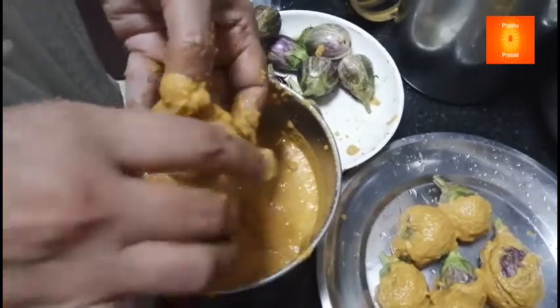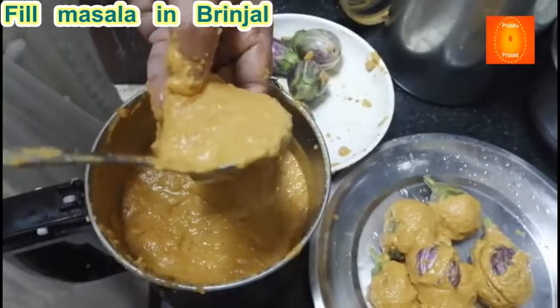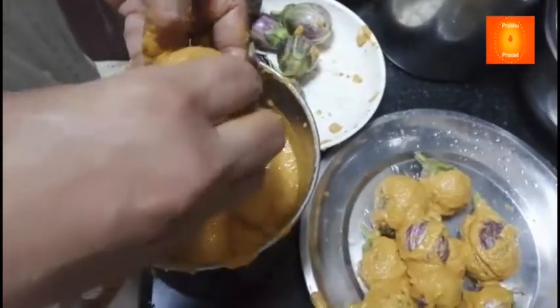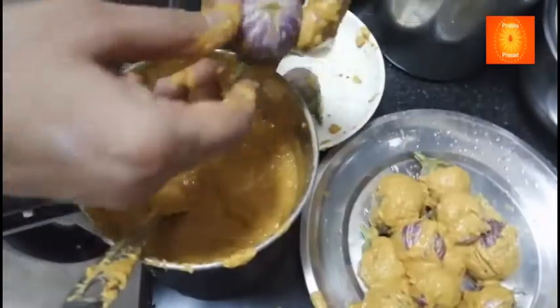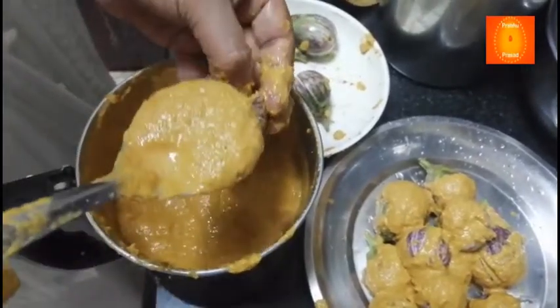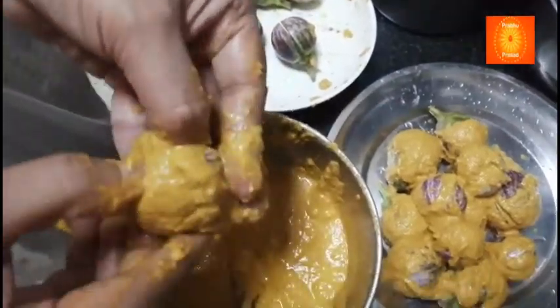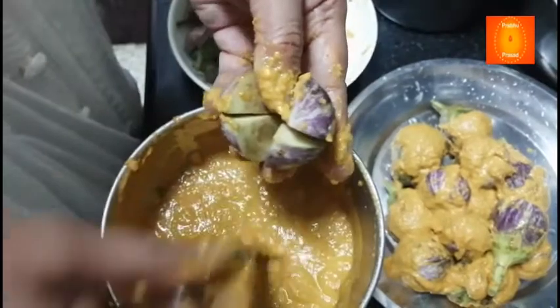Abhi dekhe, bhengan cut karke liya hai. Usmein beet se aisa kholke masala ismein bhar lenge. Har ek bhengan mein aisa bharenge. Kaatte samay dekh lena padega ki kira gira hai kya — kai baar bhengan mein kira bhi hota hai. (Now see, the brinjal has been cut. We will open it from the center and stuff the masala inside each one. While cutting, check if there are any worms — sometimes brinjal has worms.)